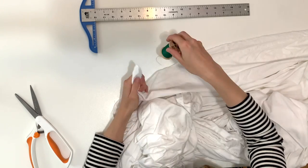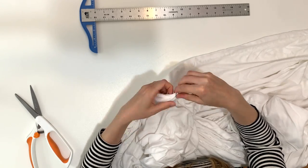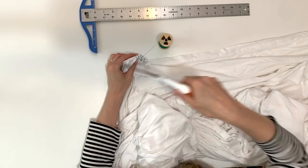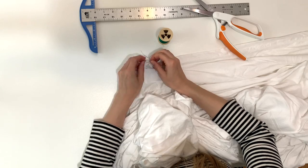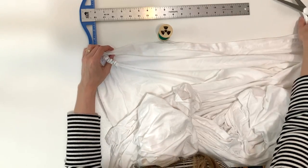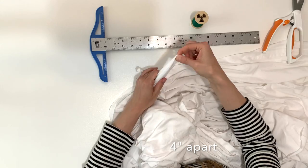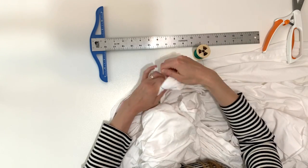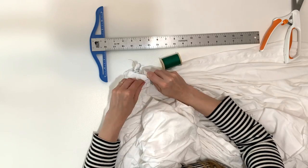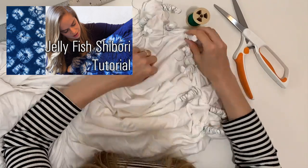So first, I'm going to start by folding up my fabric. This has been pre-washed. I am using 100% cotton and this is an extra strong thread. The color of this thread is green and it did transfer a little bit in the final product. So if I were to do this all over again, I would probably make sure to use a white thread just to be extra careful. I actually have another video on my channel doing this exact technique with indigo that I will link down in the description below.